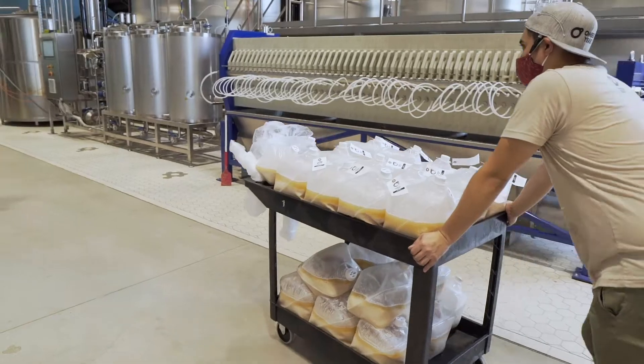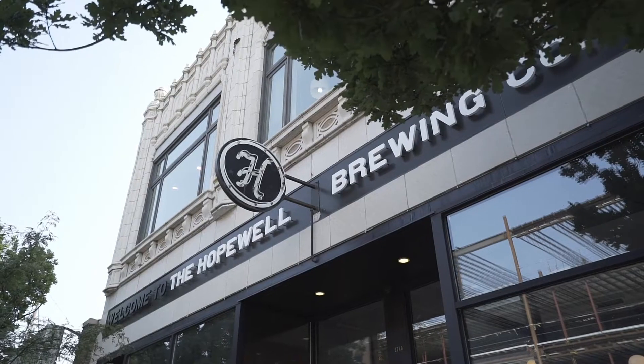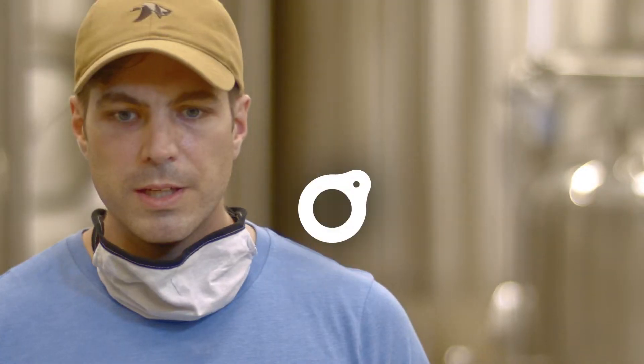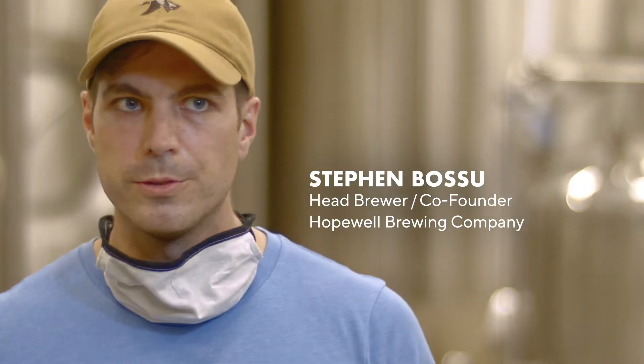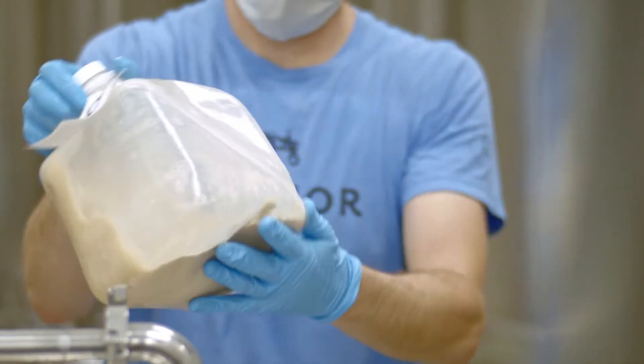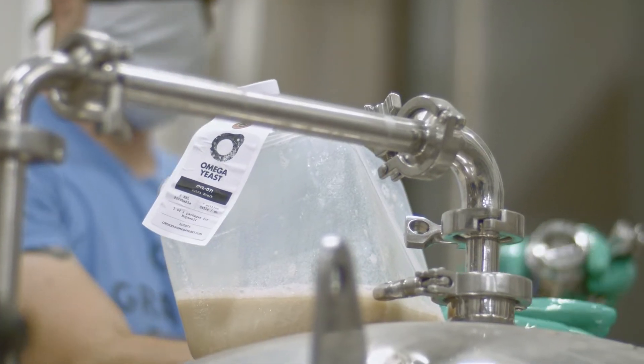Craft brewers are going to want to have their hand in this seltzer game, and they're going to do it in all sorts of creative ways. For us at Hopewell, the way we're approaching seltzer is we really want to be playful with flavors, fruits, aromas, and even color. A lot of seltzers are perfectly clear, but we know if we're adding some whole fruit puree or other fruits that have some acid, we want that to show through.